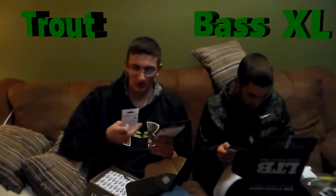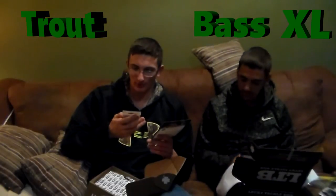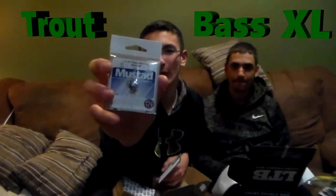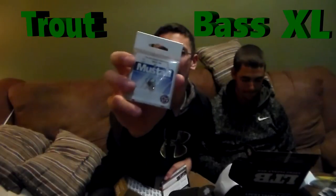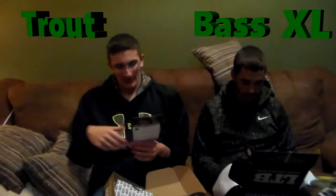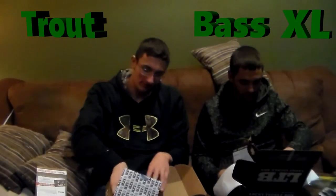The last thing in the trout box are Mustad treble hooks — five wire round bend trout hooks. These are size 12 and it's a 5-pack. Retails for $2.89. These are great for putting on PowerBait, maybe a little eggs, but PowerBait mostly — great little hooks.